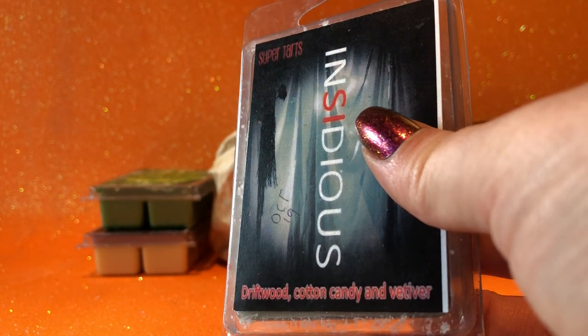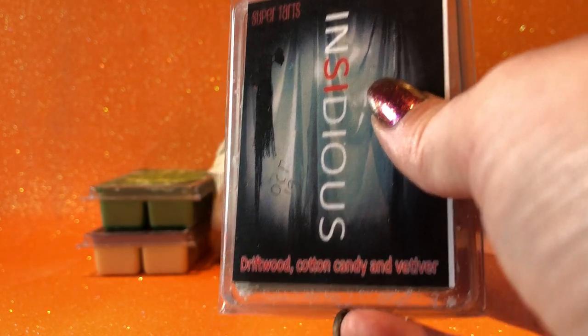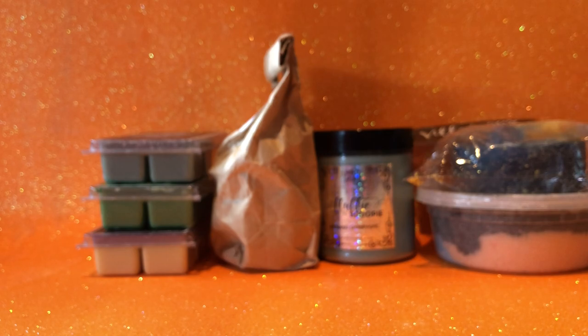Picked a favorite this week: Super Tarts Insidious — driftwood, cotton candy and vetiver. I love all three of those scents and together they are just to die for. I've got so many clamshells of this sitting as backup, so I thought I'd bust that out because I love it.